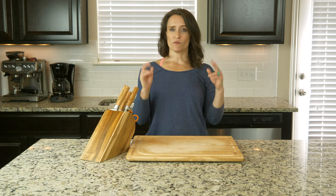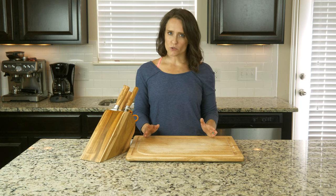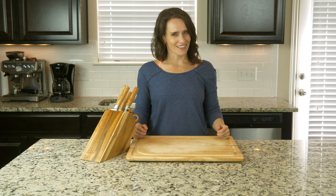But while I'm calling this recipe bread, it's not really bread, and it's definitely not intended to be used as a bread substitute. That's just the closest analogy for what the final product is. Okay, let's get cooking.